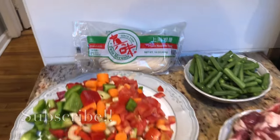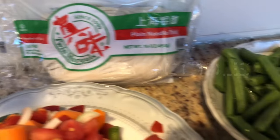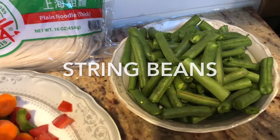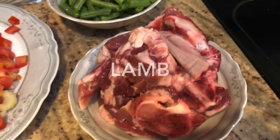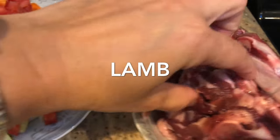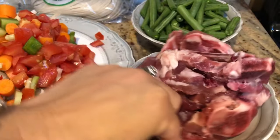These are the ingredients that I will be using. You're going to need some plain noodles that are thick, string beans, and any meat of your choice. Today I'm using lamb but you could use beef or veal — whatever is your liking — and you just want to chop it up into the kind of chunk size you see here.